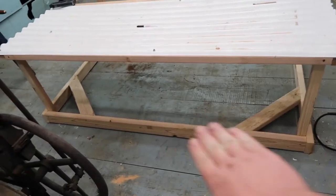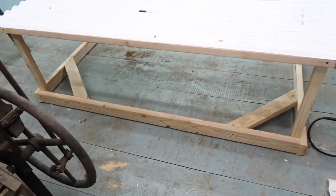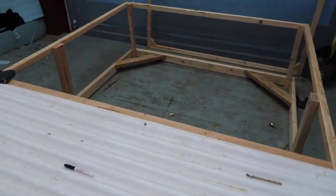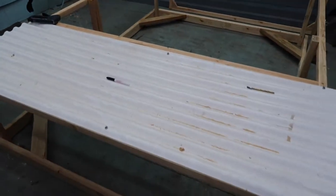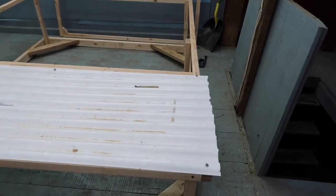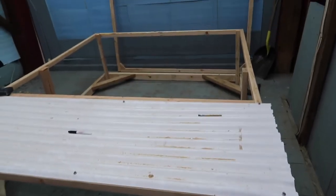I was just putting the wire mesh on this evening — it's all on the top now. This is going to be the roofing. I'm probably going to put another piece on the back and on both sides so they can get out of the elements, because they're only going to be in here a little while. It's kind of like Joel Salatin's model, but really my own flip on it.